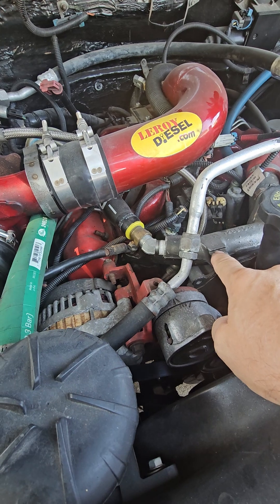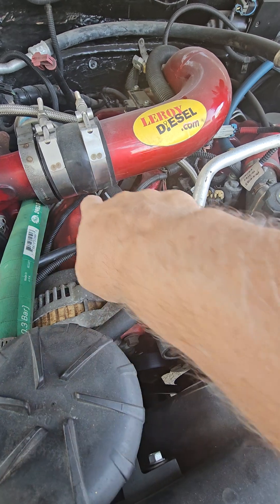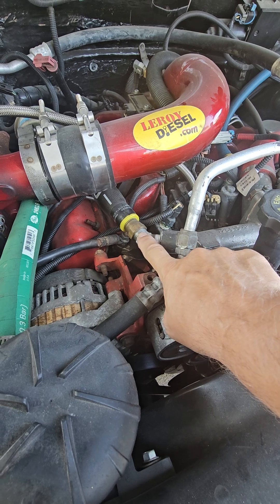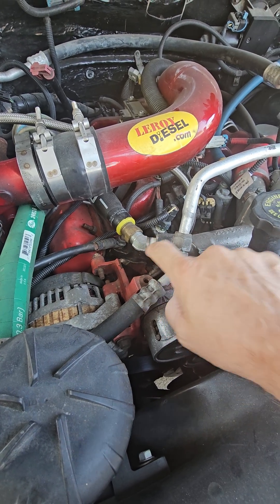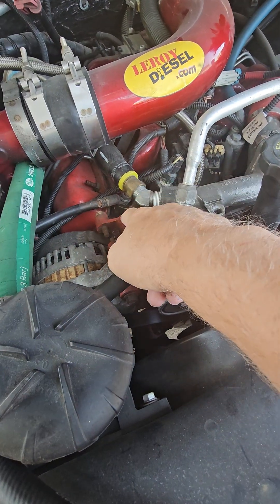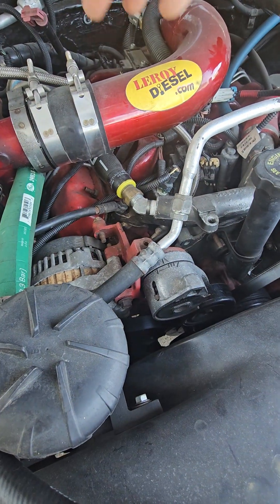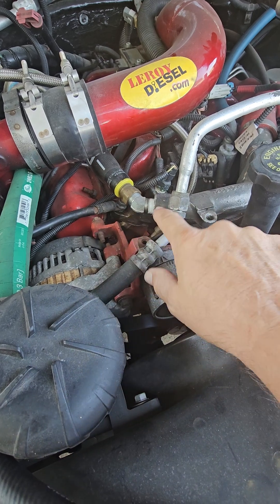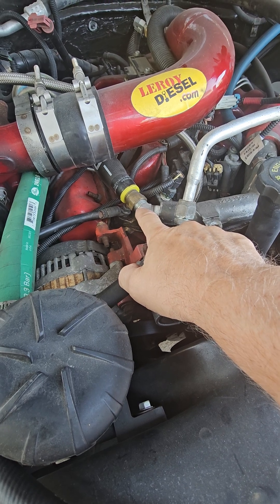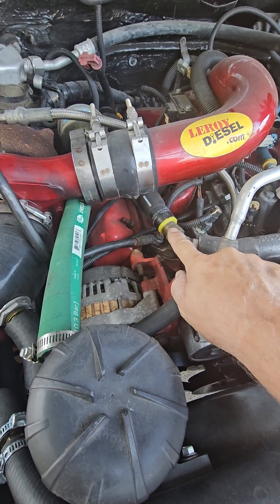Right here is the thermostat housing, and it's pushing the hottest possible water back to the heater core. Obviously you want hot water going through your heater core, so they pull it from the hottest source — right here before it goes through the thermostat crossover — because all the water has gone through the block and cooled everything it can, and now it's making its way back to the radiator.